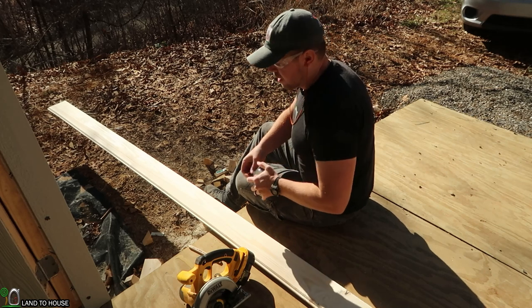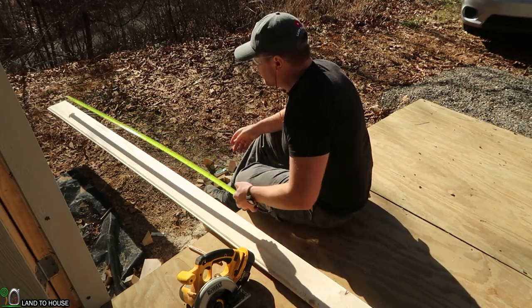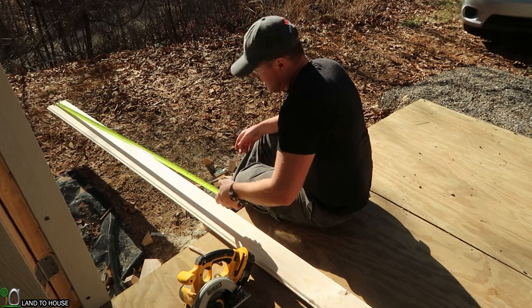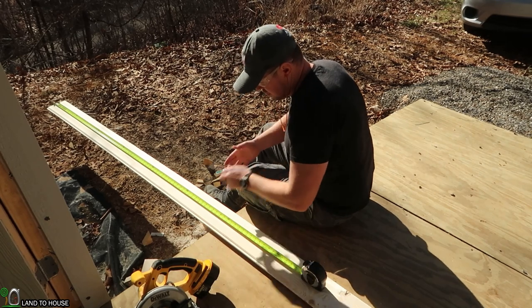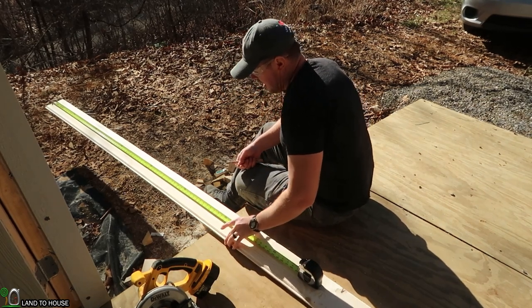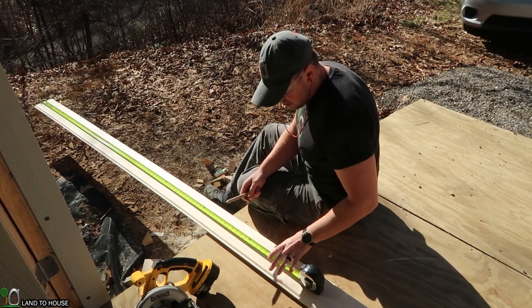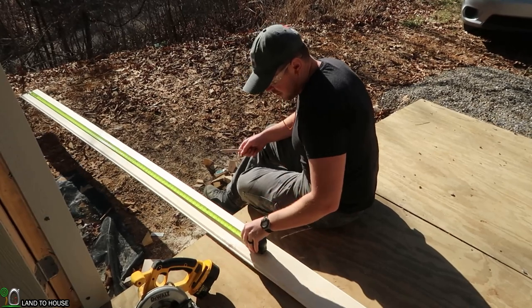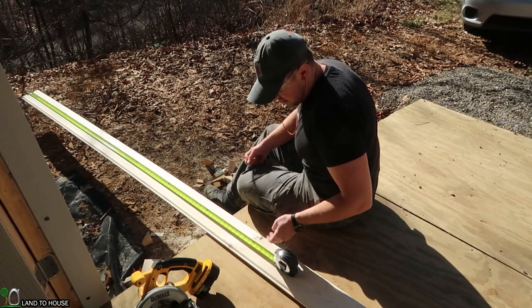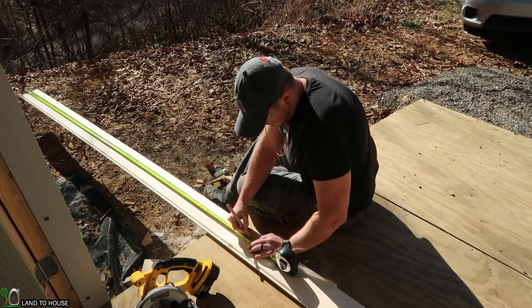I'm using 1x6 tongue and groove, which actually comes out to about three-quarter inch by 5 inch. This stuff — that lip there is a half inch, but that's covered. So I think if I use 95 inches for the very bottom piece, I will be good. The next piece up can actually be longer than that because it will be hidden in the wall. So let's just cut this at 95.